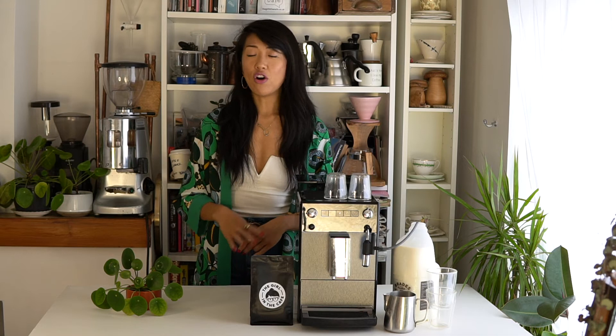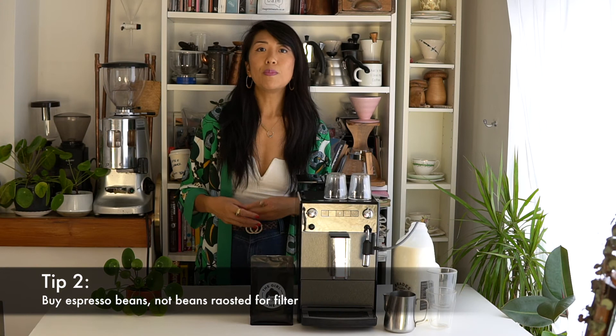My second tip: when you're buying espresso beans, buy espresso beans as opposed to filter, because the roast for filter coffee is generally lighter and the roast for espresso is generally darker — but you don't want the roast to be as dark as the commodity coffee that's roasted in supermarket brands.